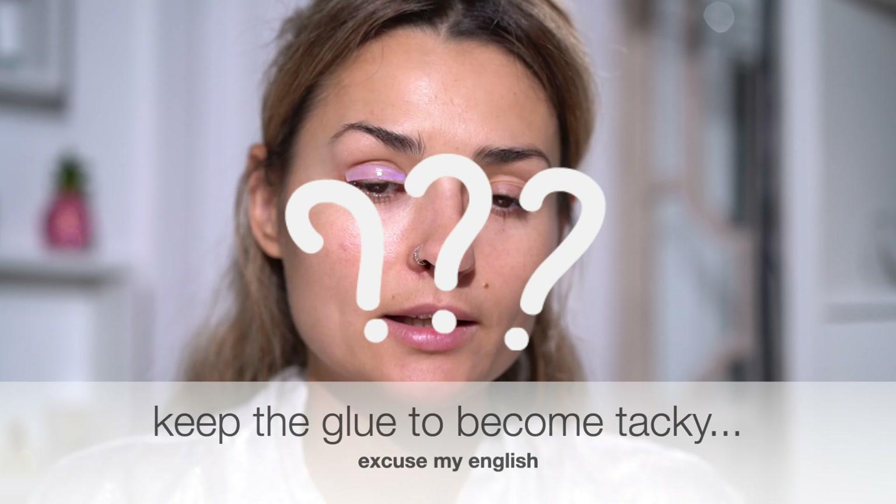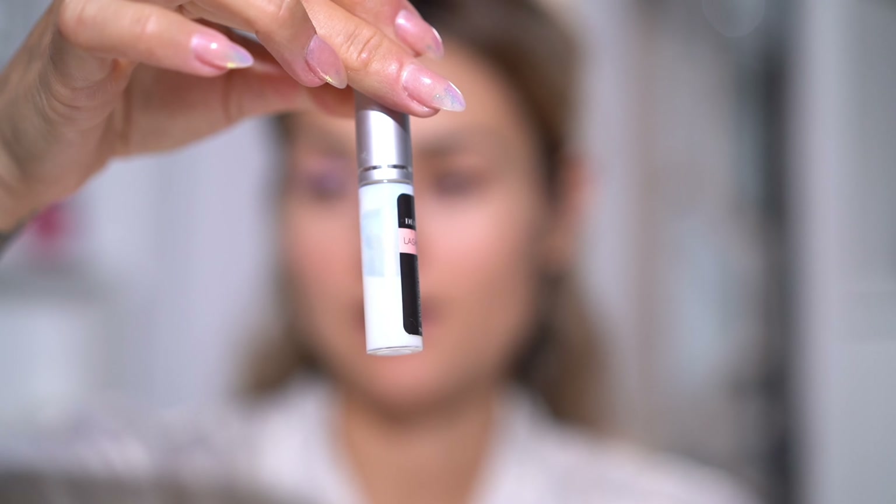Once the pad is stuck onto your eyelid, you apply the same glue on top of it and again let it become tacky — don't try to push your lashes onto it straight away. This glue is still from the first packaging and there's still half left; it really lasts a very long time. The only thing I found wasn't performing well after about half a year is the silicone pads — they stretched out a little, which I didn't notice because I was reusing them. Once I got fresh pads in a second package they performed much better, so that's the only thing you'll need to replace after six months.